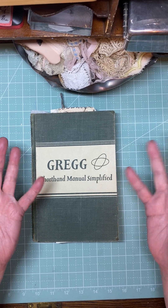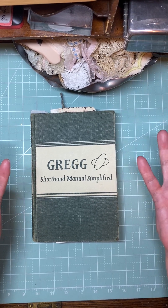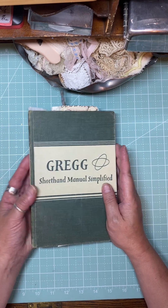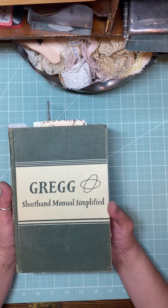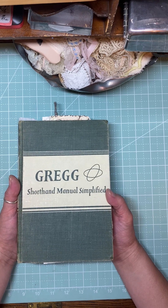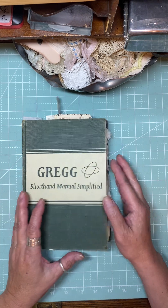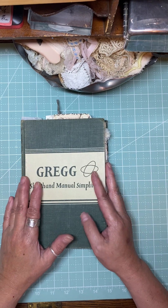Hello there everyone, welcome! Thank you for joining me today. My name is Jennifer from Sun Dragon Cards and we are working on part number five for a garden journal.